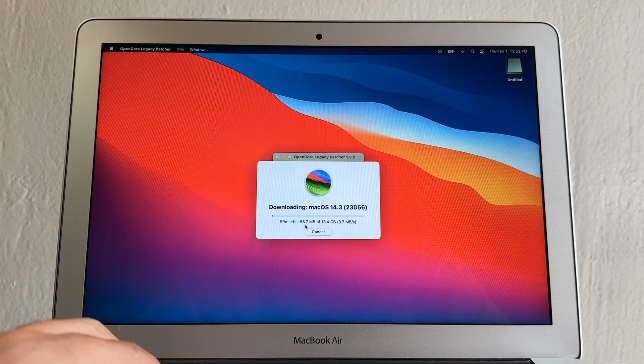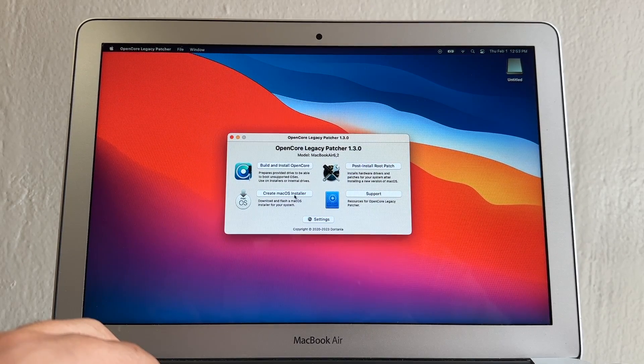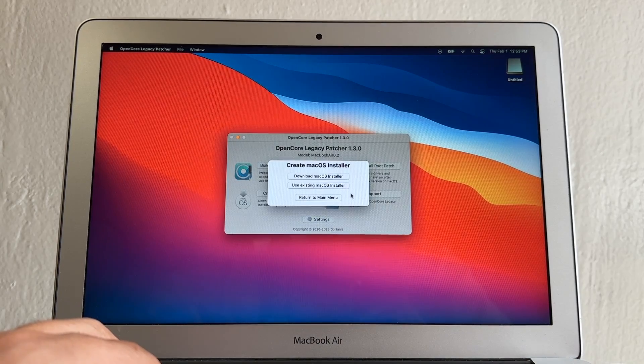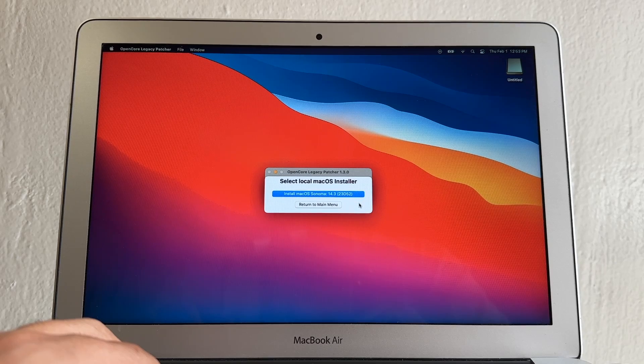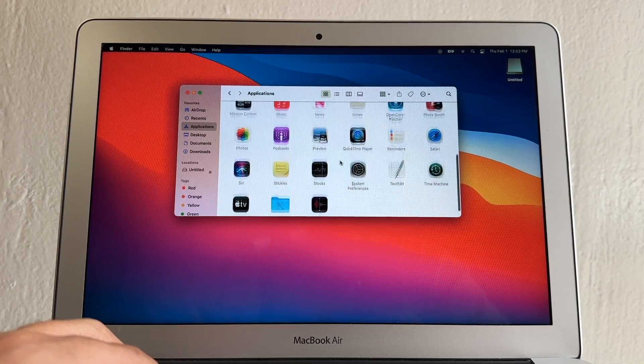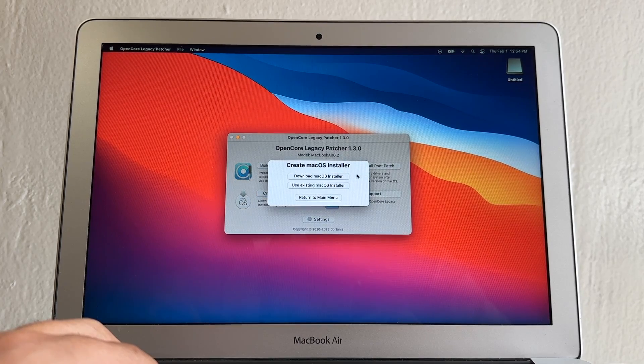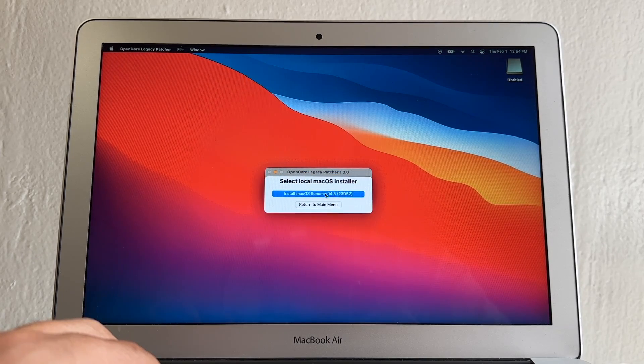Downloading Sonoma takes a long time, so I already downloaded it and will cancel. If you don't have it, let it download fully. Since I already have one, I'll click Use Existing macOS Installer — it finds my installer because I placed it in the Applications folder. If you have an existing installer, place it in Applications, click here, and it will find it. Just click on it to proceed.